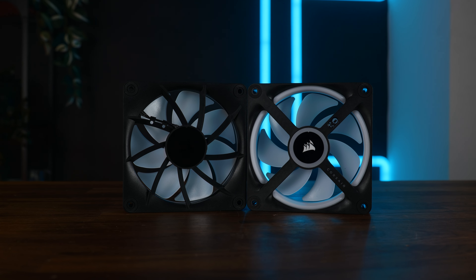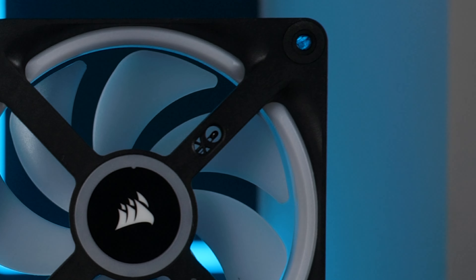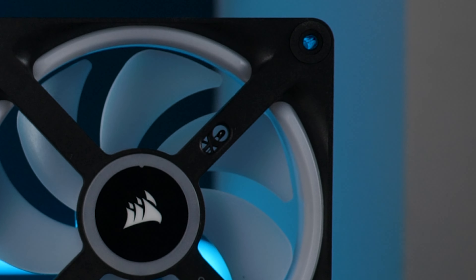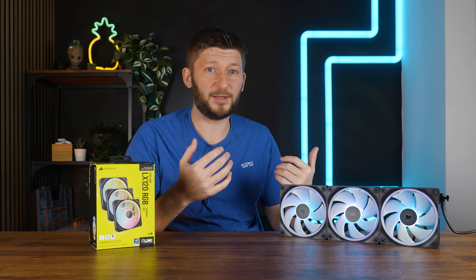On a side note, compared to the QX120s, the temperature sensor is gone. No more in-fan measurements with the LX120s, which sure, maybe somebody wanted that, but they were also hella expensive. And maybe these perform better — and they do perform better.